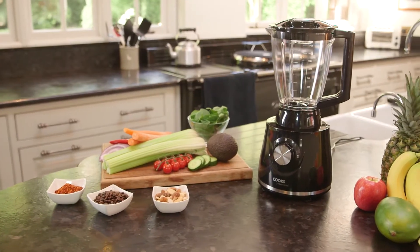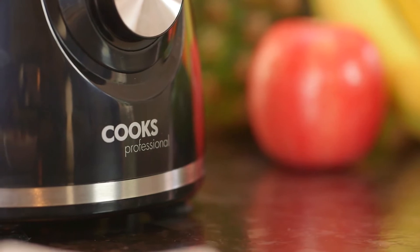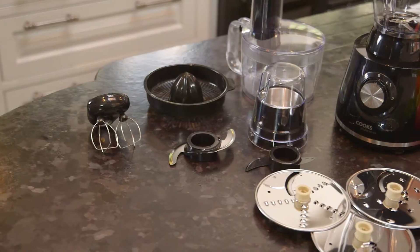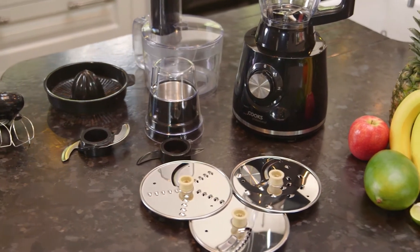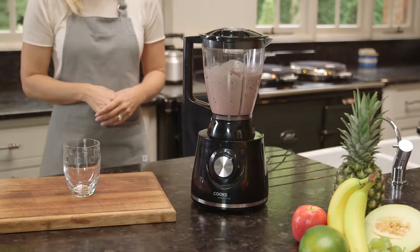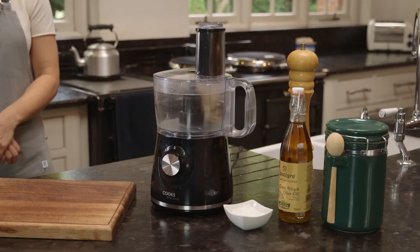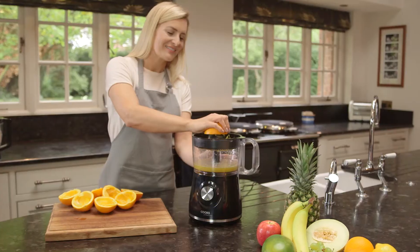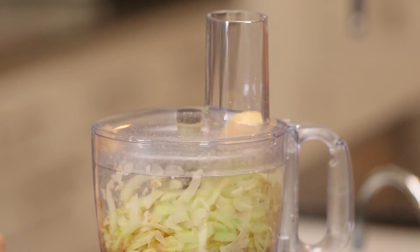This handy, time-saving device gives you all the convenience of a blender with a range of accessories including a grinder, chopping blade, dough kneading blade and cutting discs, enabling you to grind coffee beans, blend, mix dough, squeeze fresh juice, cut potatoes and more.